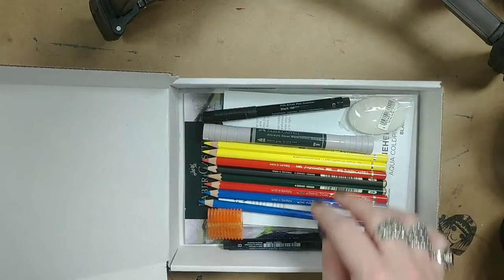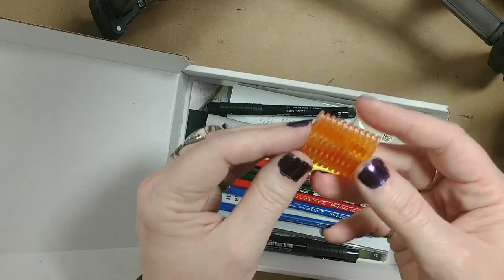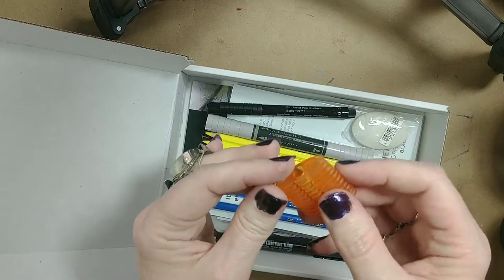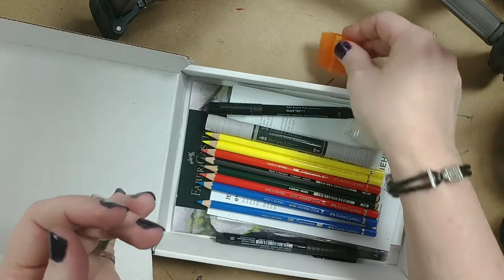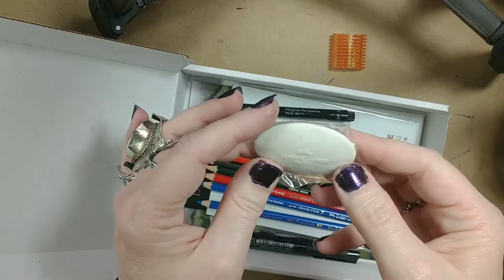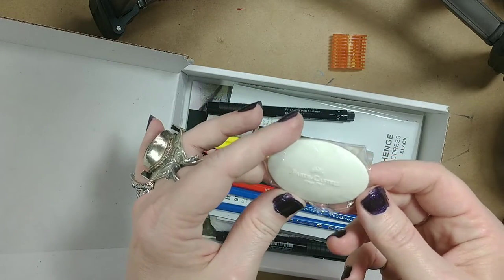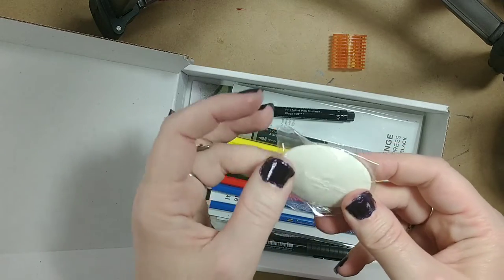It looks like there's quite a bit in here. Here is a pencil sharpener - I've never seen one quite like this. And an eraser. I've never tried one of theirs like this, but I have had a similar triangular shaped one and I really love it, so I'm hoping this is really good as well.